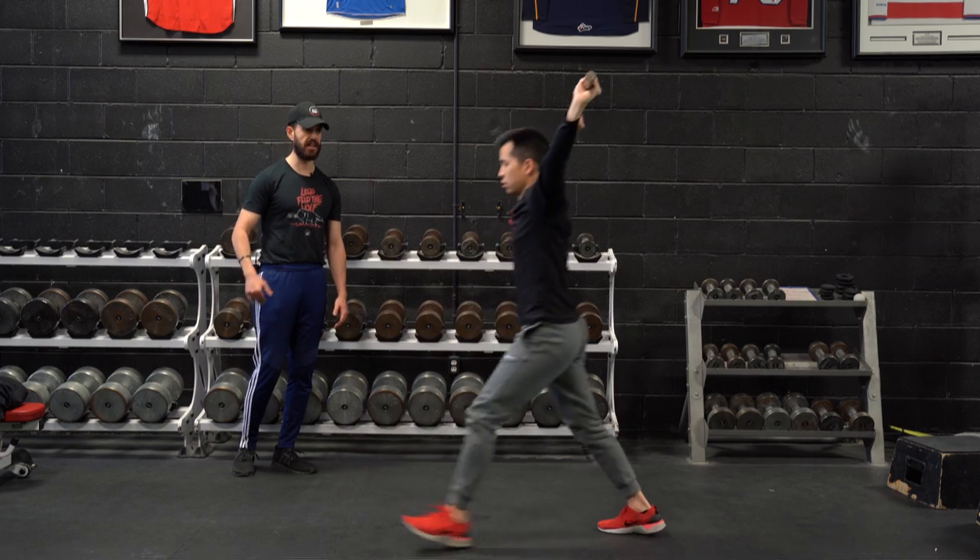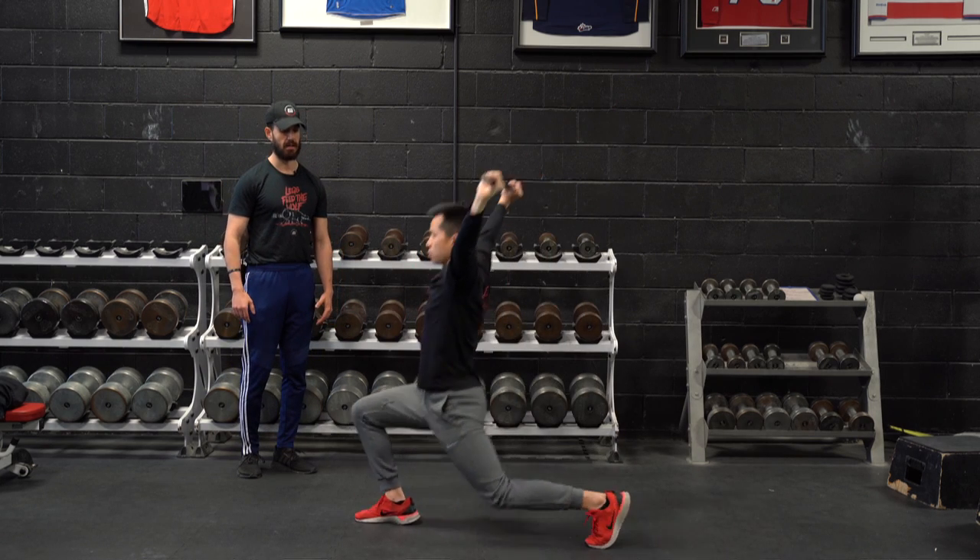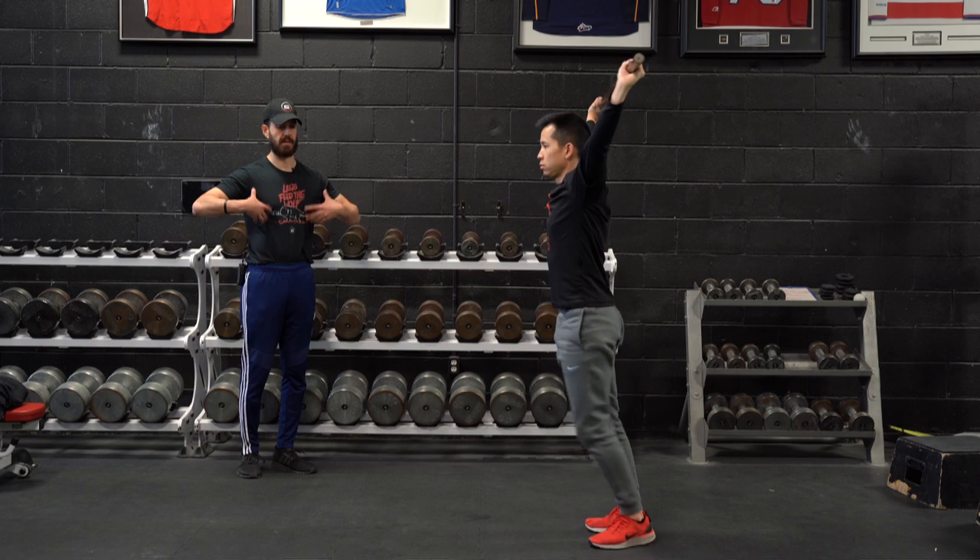He's still getting a dynamic hip flexor stretch, but he's teaching his body how to react to the floor while stabilizing the upper body.